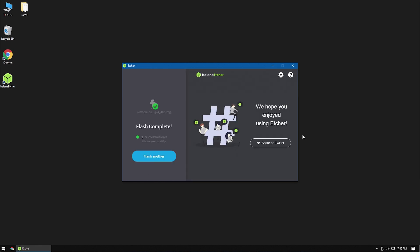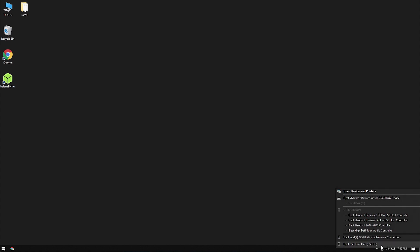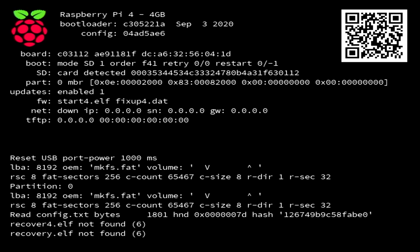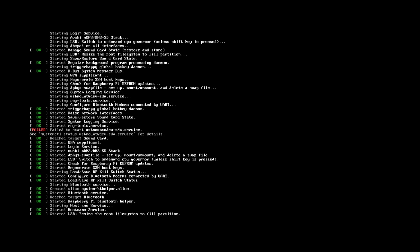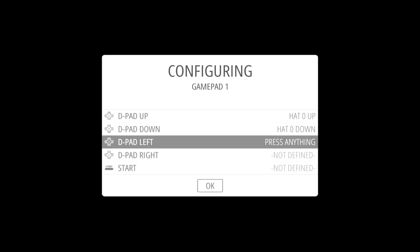When Etcher is finished, eject your SD card and insert it into your Raspberry Pi. Plug the Raspberry Pi into power and boot it up. Make sure you have a USB game controller. Once EmulationStation loads, you should be asked to set up your controller. Hold down any button on the controller to get started.